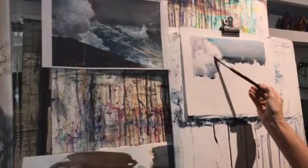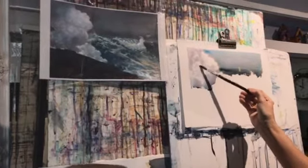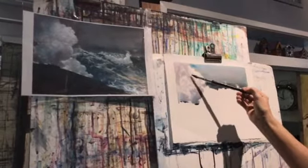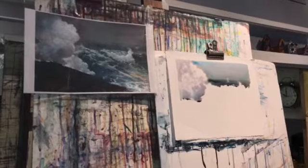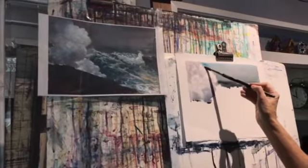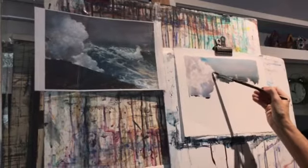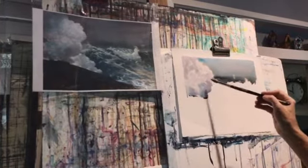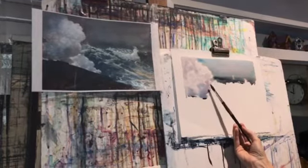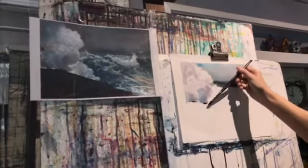I'm just gently putting in color, leaving some whites — just like you did when we did the water. You're leaving white pops coming through. Just a little bit more all the way through, because there's really no pure white in most areas. This is the pure white right here.